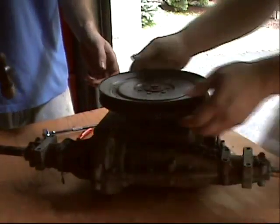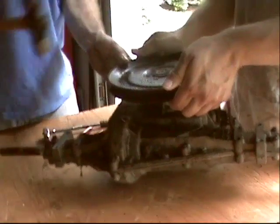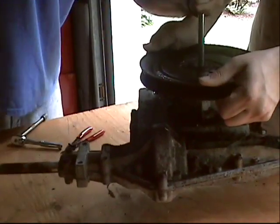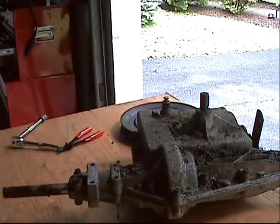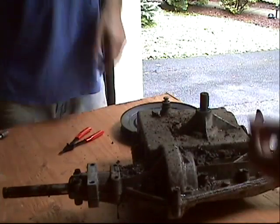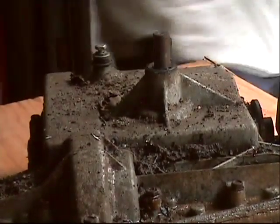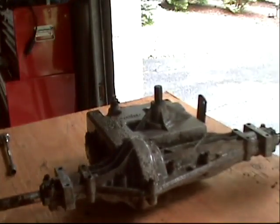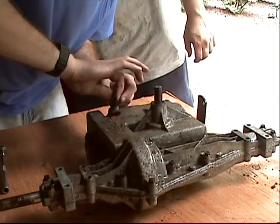Hold the transmission down. That's gross — I think something's been living under there. Here's the console.